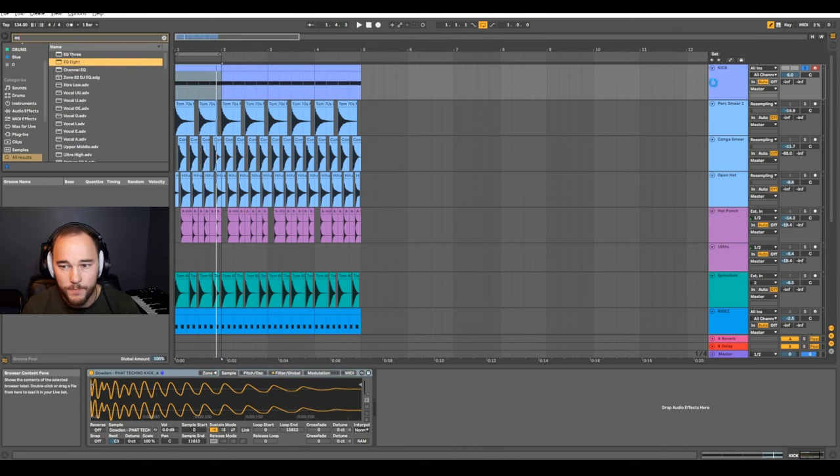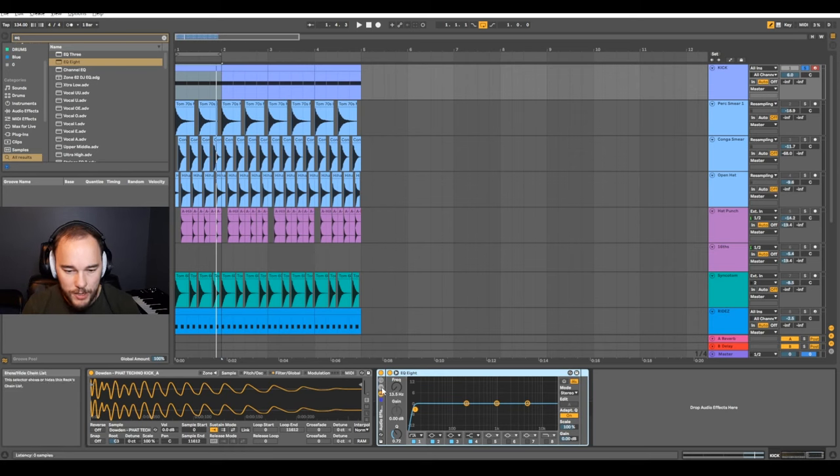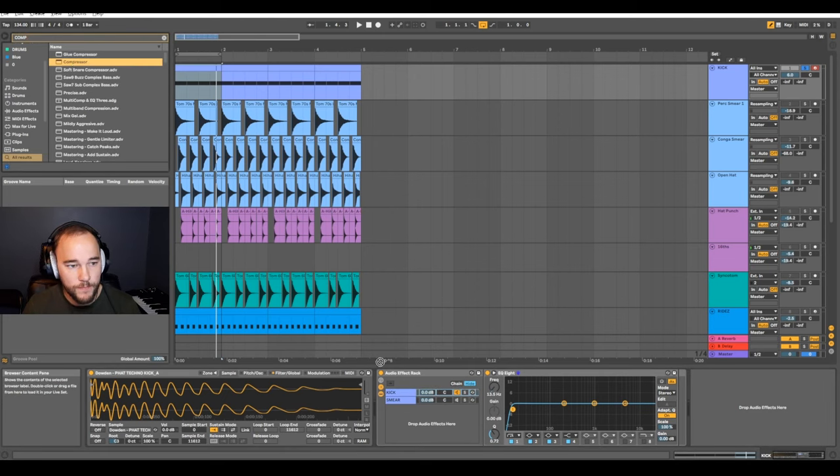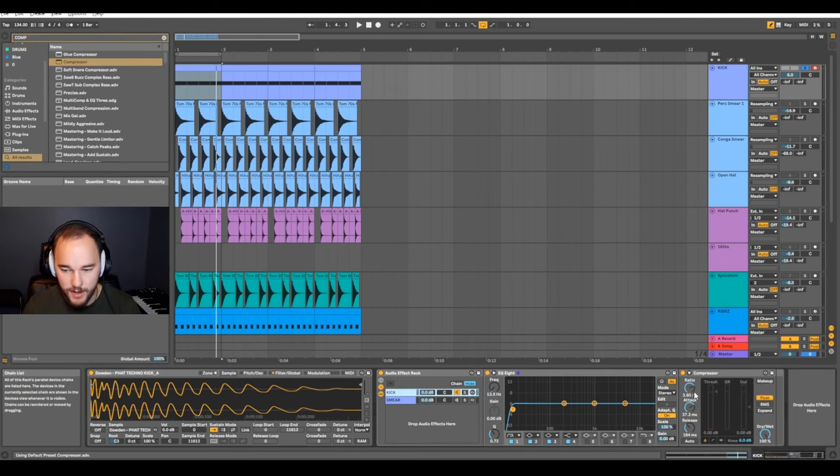First thing I'm going to do is grab an EQ. With that EQ, I'm going to press CTRL or CMD+G to create a group. I'll rename the first one to 'kick' and the second to 'smear.' Turn off that channel, we don't need it — we only need this kick channel. I'm going to grab a compressor and right away, we're just going to really compress this kick.